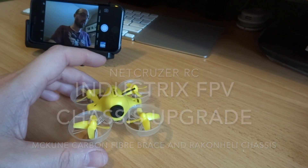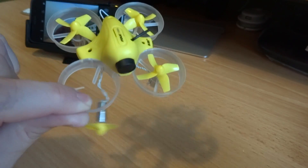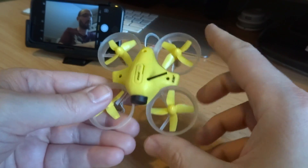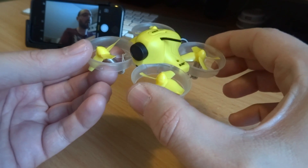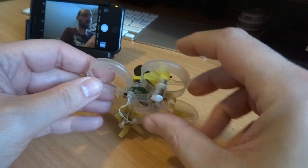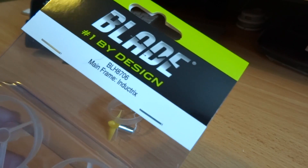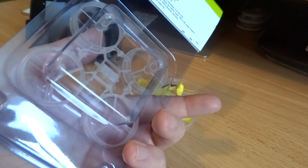Here's an update video on the Blade Inductrix FPV. The frames are exceptionally weak — the struts are extremely flimsy. When you bump into things that's fine, but when you're losing altitude or power and land hard, it crashes down on the feet which are essentially the motors, pressing up on the struts and breaking the frame. The frames have been on backorder for a long time, but I finally got one — it's BLH8706, the exact same frame for the Inductrix and the Inductrix FPV.